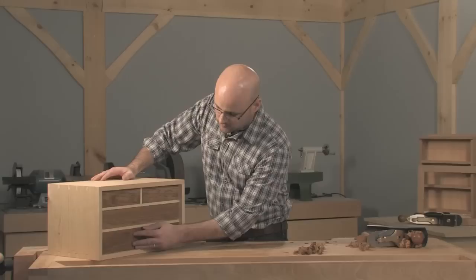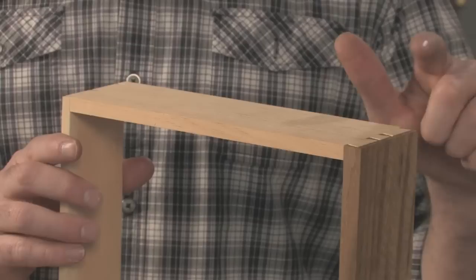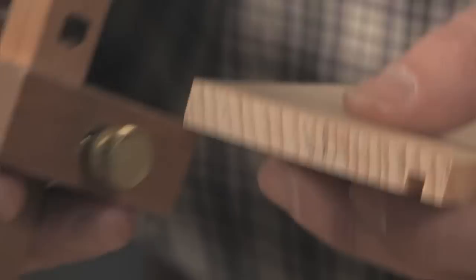Now let's turn our attention to the back and the sides. With the sides, grain orientation is very important, because after you've assembled the drawer, you'll want to plane from front to back so that you don't blow out the front edge. That means your grain needs to run from front to back on the sides — it's easy to do that before you've cut the grooves.